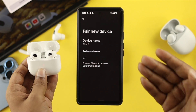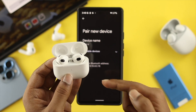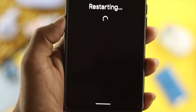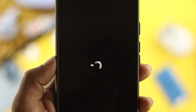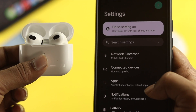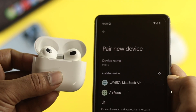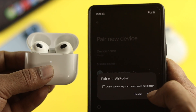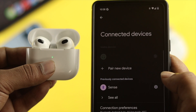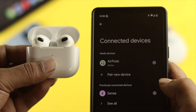However, if you still have the same problem and your third generation AirPod doesn't show up, the next thing to do is restart your device. After restarting, go back to your Bluetooth settings and tap on Pair New Device. Once you find your AirPod, tap on it, select Allow, and tap Pair. Your device will then get connected and activated.